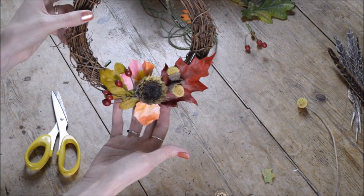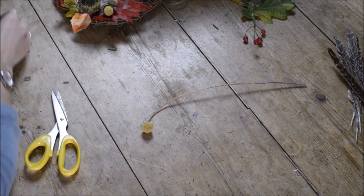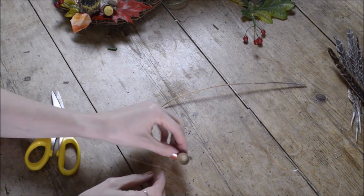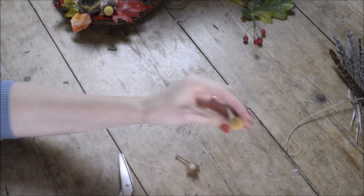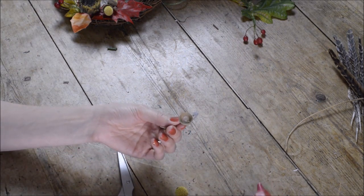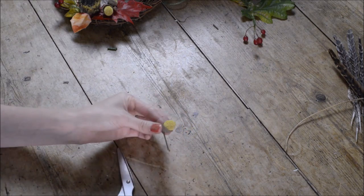That's the bottom section nicely finished. Now here's how to make the Craspedia acorns: I've got an acorn cup I found in the hedgerow and a dried Craspedia. These are amazing — they last so long. You can buy them fresh from the florist, keep them out of water, let them dry, and they'll last basically forever. Just cut the stem off, put a little blob of glue from the glue gun in the bottom of the acorn cup, then stick in the Craspedia and let it dry. It looks absolutely gorgeous — really unexpected and fun.